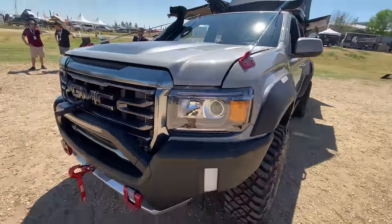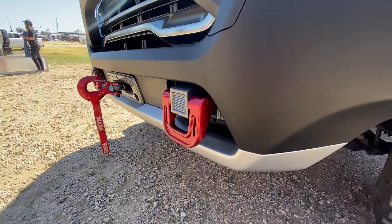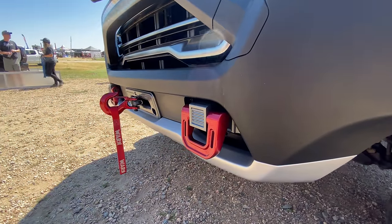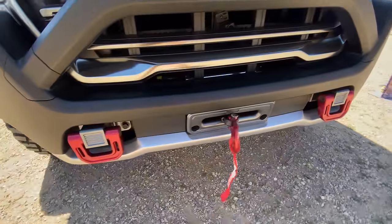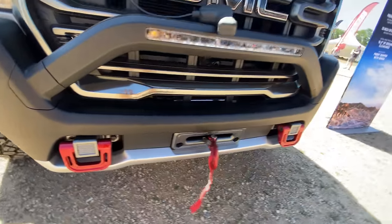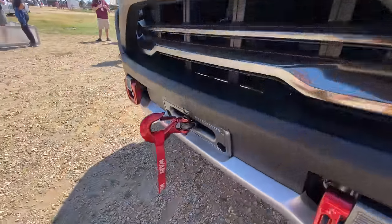Very flush fitment across the headlights, down along the grille. It almost looks production-ready — and it really does. Now below that, you'll notice the Hummer-inspired recovery points, obviously painted red because if they're not painted, the recovery point doesn't work. I do think this is a very cool design, kind of like a D-ring you would see in almost a military design from the old Humvee era of vehicles.